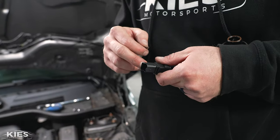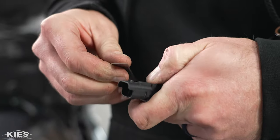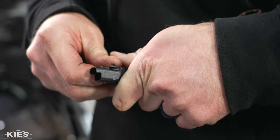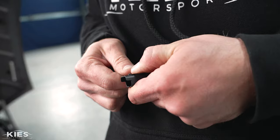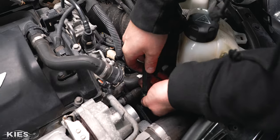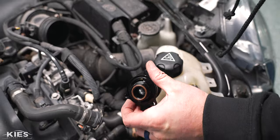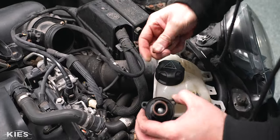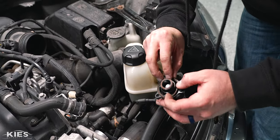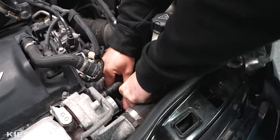We may have gotten the wrong version — this one has extra little tabs — so we just need to alter the plug ever so slightly. With our little alterations it fits perfectly. Make sure that you put your O-ring back in here, otherwise it's not going to work out. Make sure it sits nice and flat. When navigating this back in, make sure your seal is sitting nice and flat.